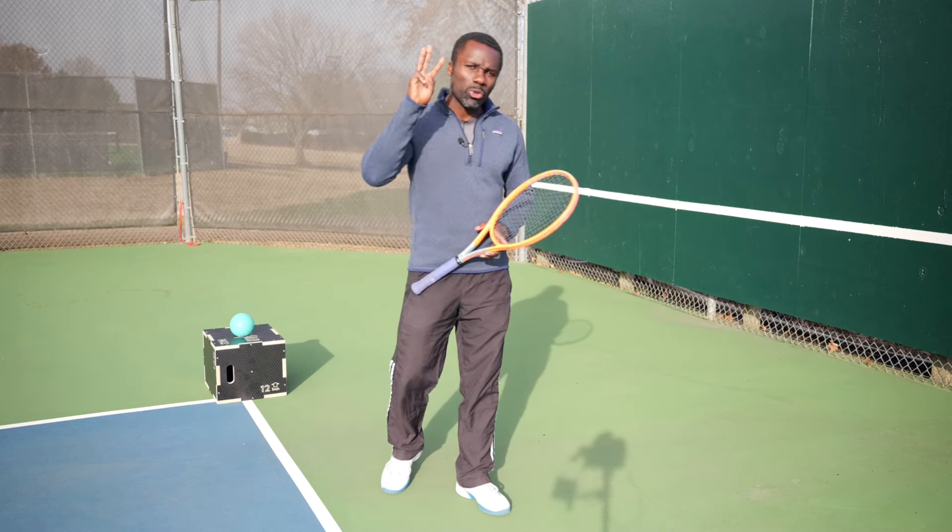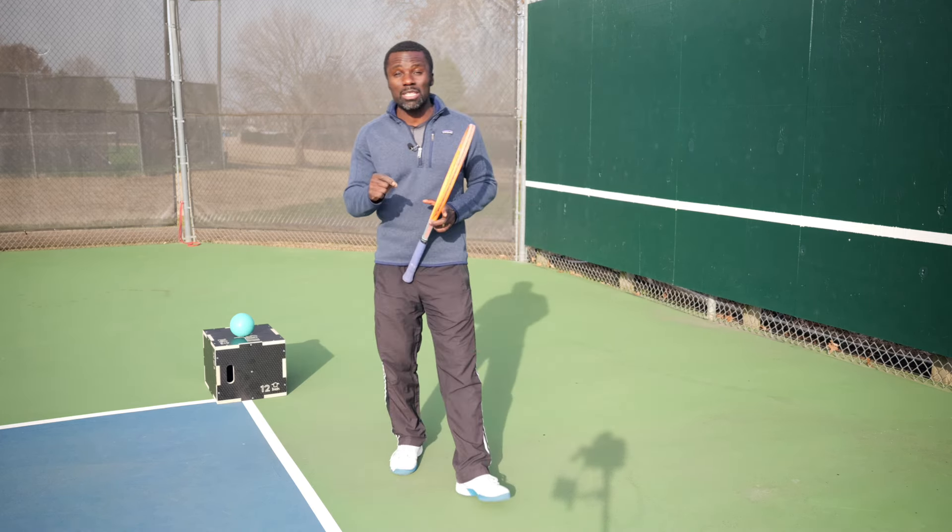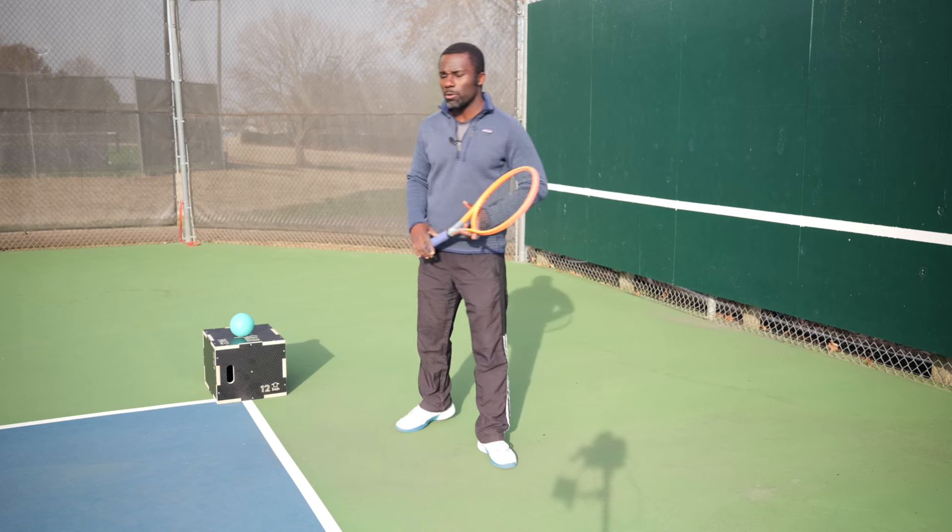You want to add more power to your forehand? I'm going to show you three drills that if you start doing today will add more power. Let's start off with drill number one.